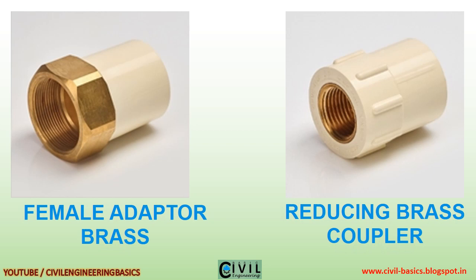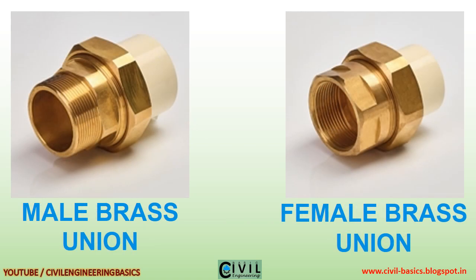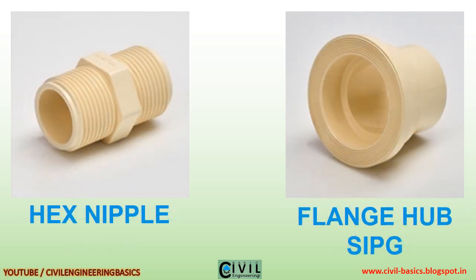Male brass T, male adapter brass, female adapter brass, reducing brass coupler, male male brass, male brass union, hex nipple, flange hub.